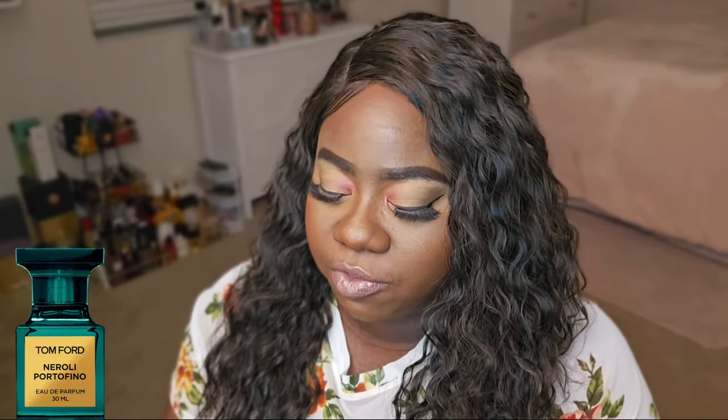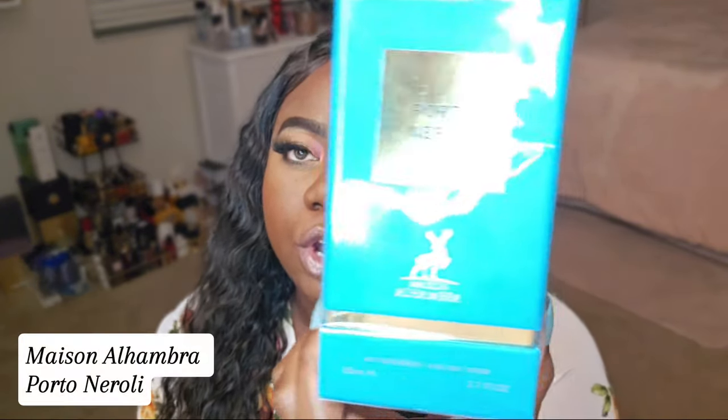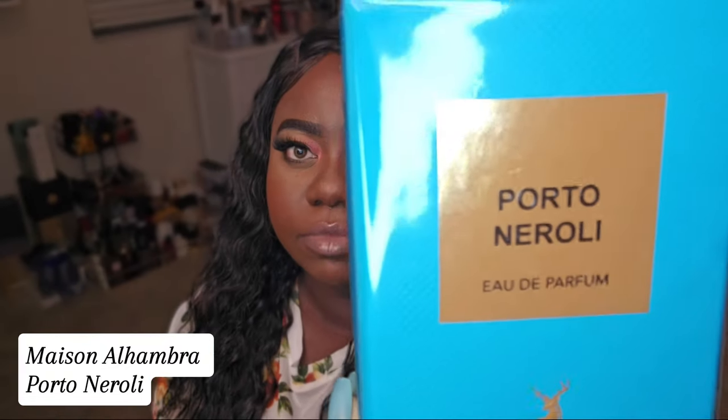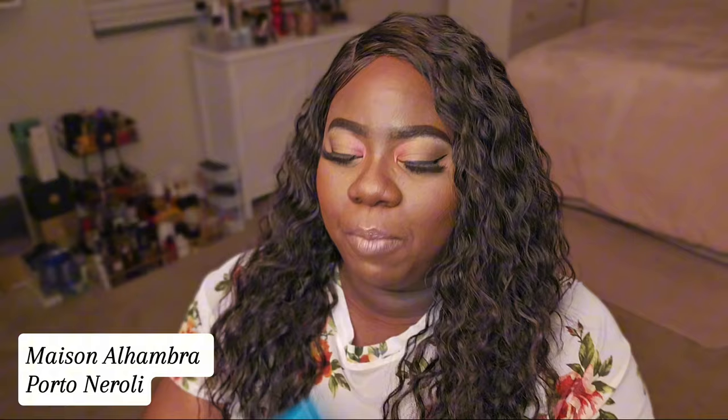Okay, so let's get started. I'm going to start with a Tom Ford dupe. There's a Tom Ford Neroli fragrance — it's a men and women's fragrance. I'll go ahead and insert a picture so you can see it. But this is from Maison Alhambra and it's called Porto Neroli. It's already mimicking Tom Ford being in this box, but let's open it, talk about the notes, and let's spray it.